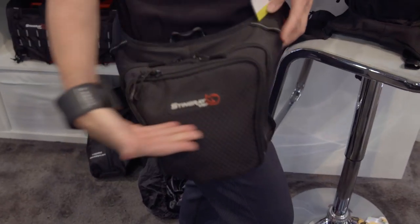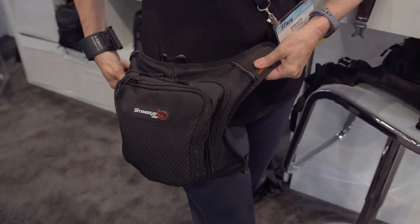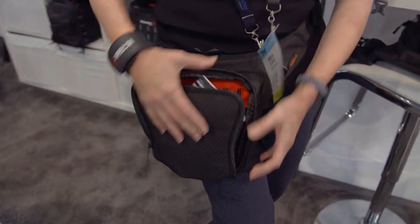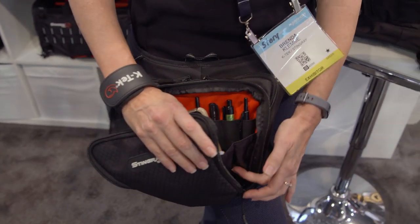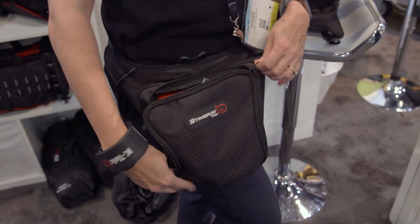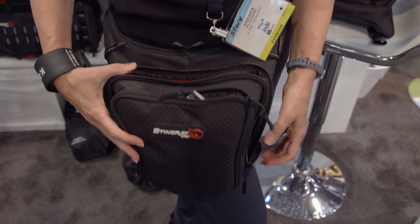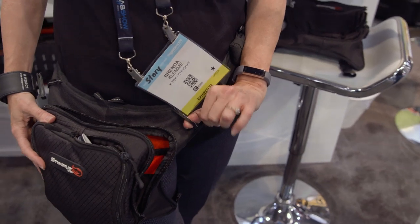We love the Sound Utility and we made a product for Sound Utilities that was designed by Sound Utilities, which is the Hip Pack — the Stingray Hip Pack. You can wear it on your hip, you can rotate it around, and you can store all the stuff you need on set. Nothing's going to fall out. It opens up. You can attach things to the loops. It is available right now and the list on this, I believe, is $125.